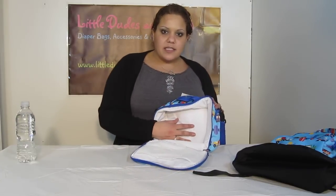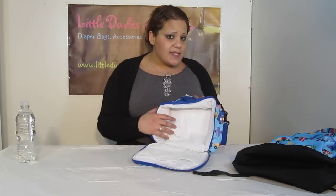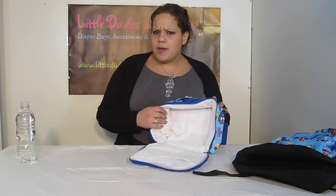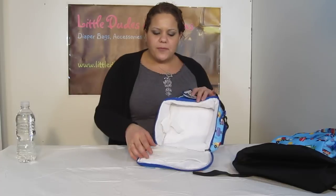Over here you'll see I put a water bottle — you have the elastic Velcro closure strap here that holds the water bottle in place. It's super roomy. I was actually able to fit the water bottle, an Innobaby Packin' Smart, as well as my Itsy Ritsy Snack Bag with a sandwich in here. I think I should have pictures I'm going to be posting on the website with those.